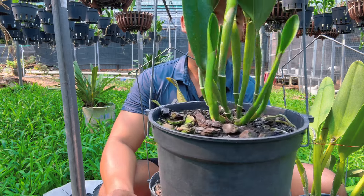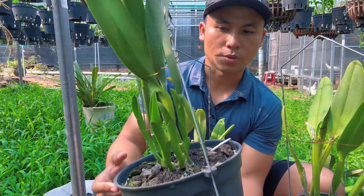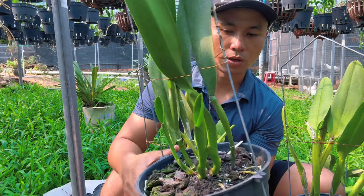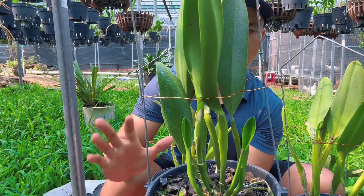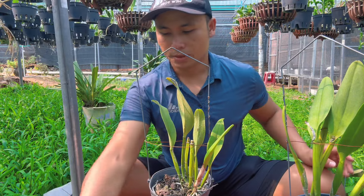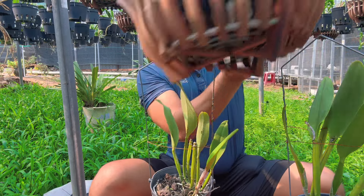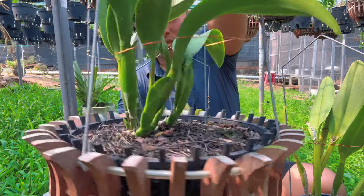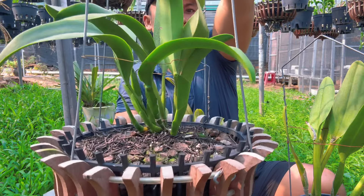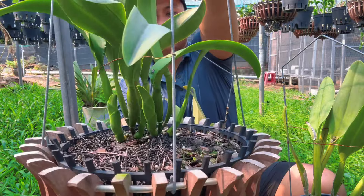Mọi người thấy một chậu mình nuôi lên rất đều, lên mầm rất tốt, lên đều một lúc 4 mầm và to đều bằng nhau. Đó là chăm lan thành công. Khi cây lên nhiều mầm nhưng có mầm to mầm nhỏ là không đủ dinh dưỡng. Còn khi cho đủ dinh dưỡng cần thiết, không quá dư, cây sẽ phát triển rất cân đối. Đây là một chậu rất nhiều mầm, phát triển rất ổn định.